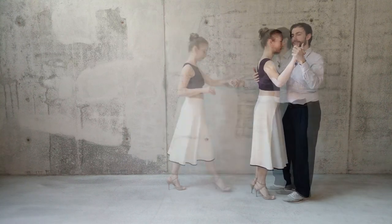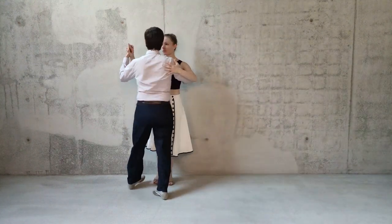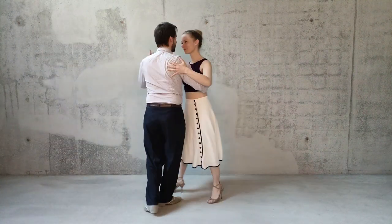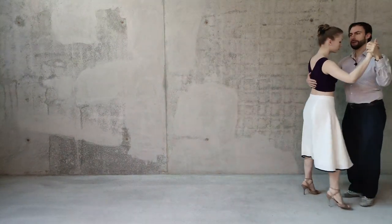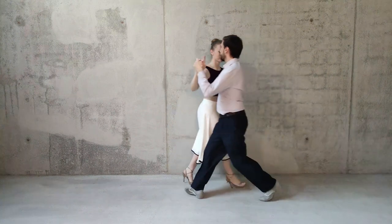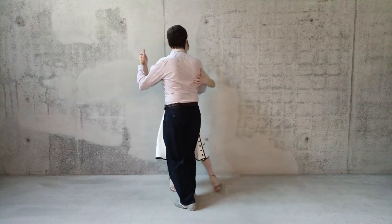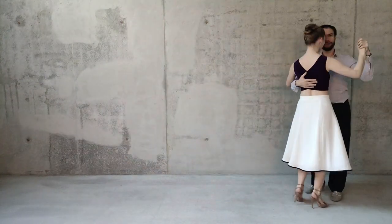Now we see the same sequences for Vals — and that was like a take with your whole body.